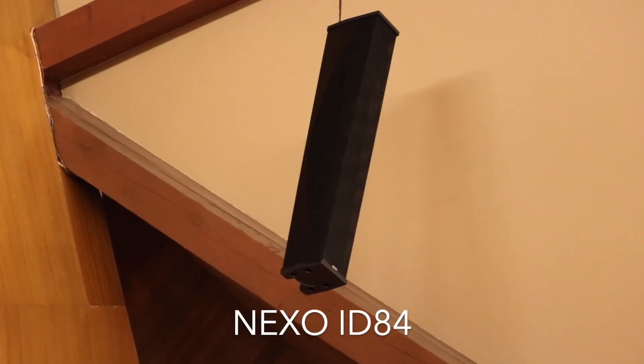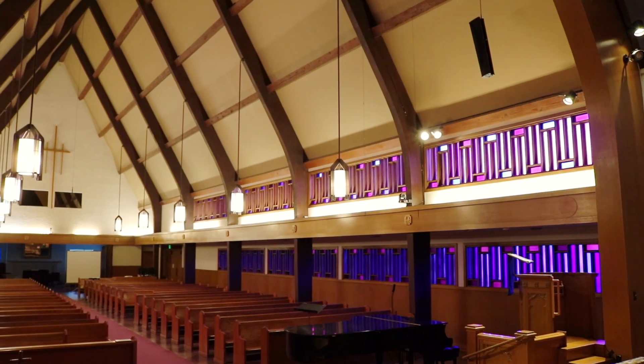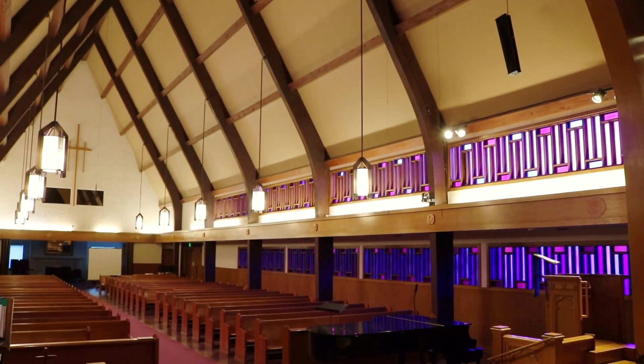You're also going to put a lot of sound where there are sensitive microphones, and you're going to have gain-before-feedback problems. So we needed something like a column speaker to solve a lot of these potential issues, and we needed something a lot lower profile than a full-blown line array in this space.